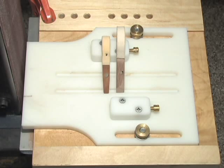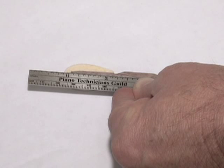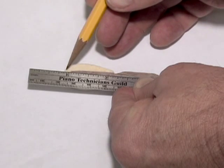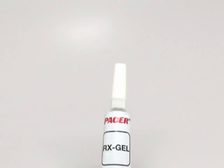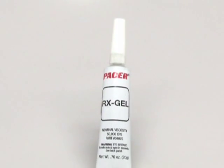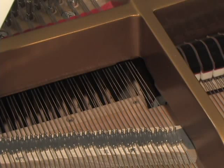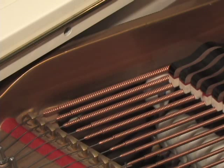Hammers are typically tapered and prepared for checking before installation on hammer shanks. For more information about hammer tailing, please watch the Wessel Nickel & Gross back check video or refer to the manual. For alignment purposes, hammers that will be in positions 1, 72, and 88 must be marked with a center line — draw a line on the side of the hammer from the tail to the tip, centered on the molding. CA glue is ideal for attaching hammers to shanks and should be used instead of white glue. Hammers must strike the strings at the correct distance from the agraph or capo diastro bar for tonal reasons.